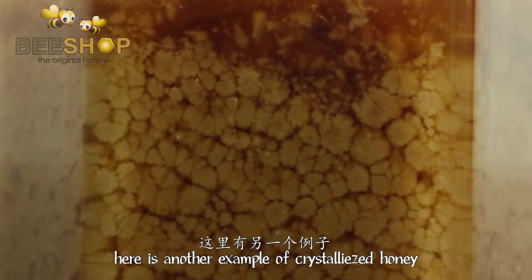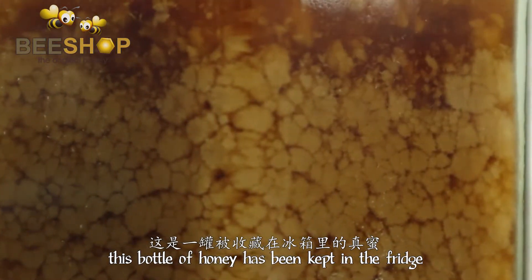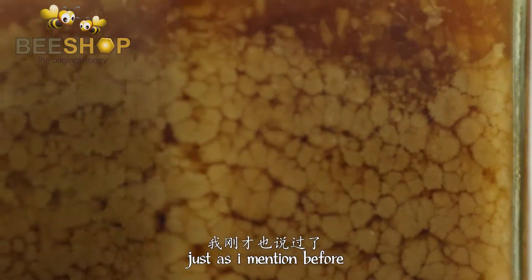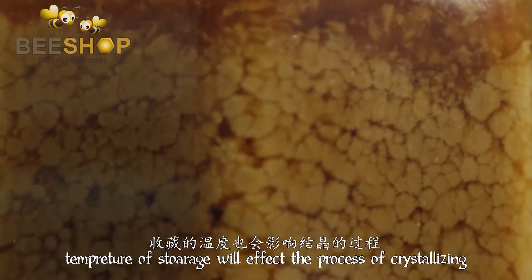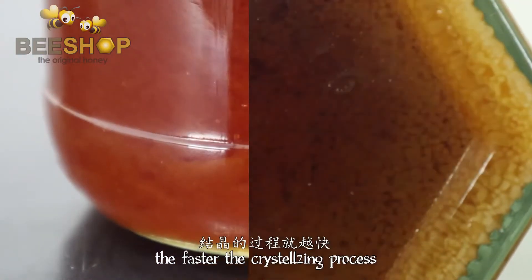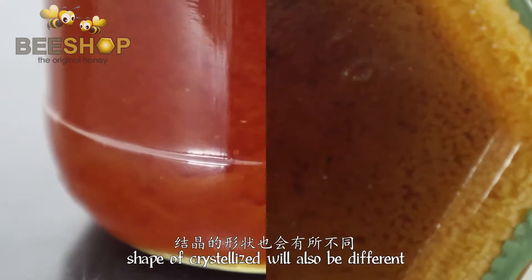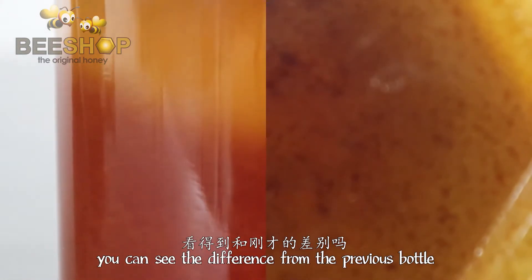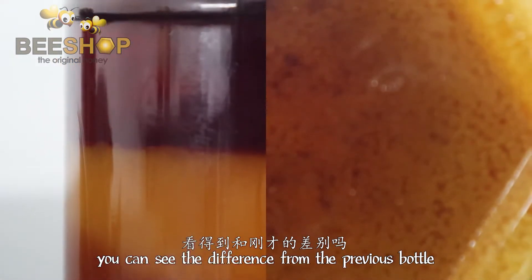Here is another example of crystallized honey. This is honey that has been placed in the refrigerator for quite some time now. As I mentioned, temperature will also affect the crystallizing process. If the temperature is low, it will speed up the process and also the shape of the crystallized honey. As you can see, here it is different from the previous bottle of honey.